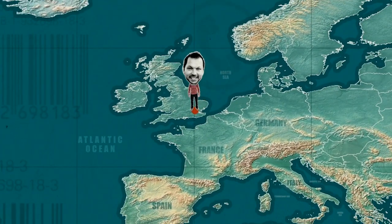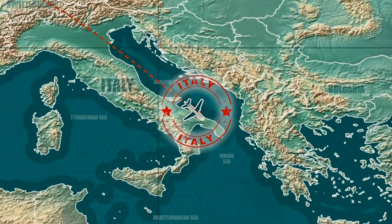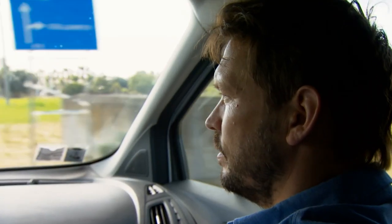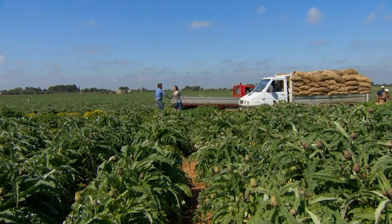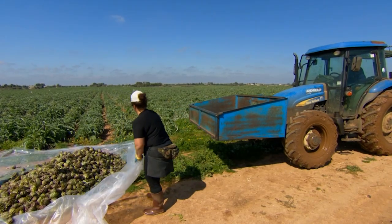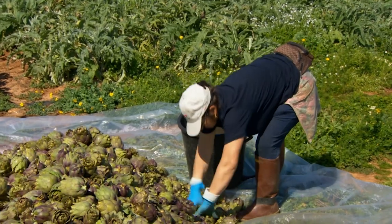So, what is in my jar of artichoke hearts? I'm off to Puglia, southern Italy, where they produce more than half a million tonnes of this peculiar looking plant. Sara is this farm's export manager, responsible for providing supermarkets with some of the jars of artichokes we see on our shelves.